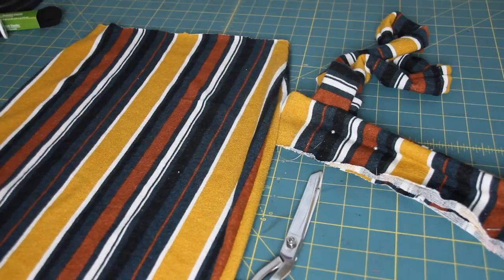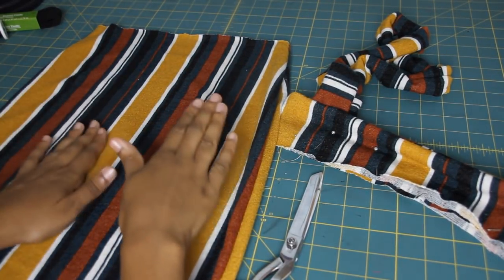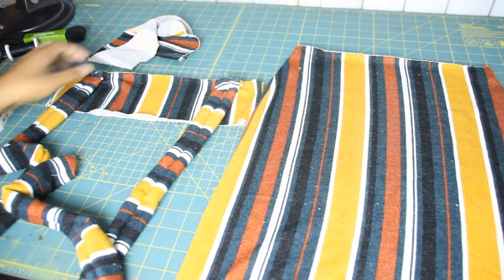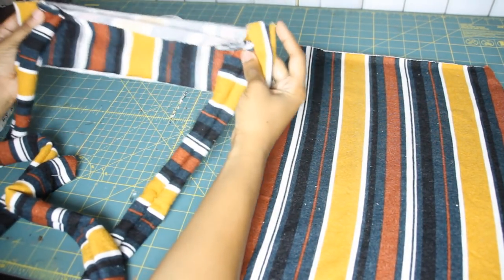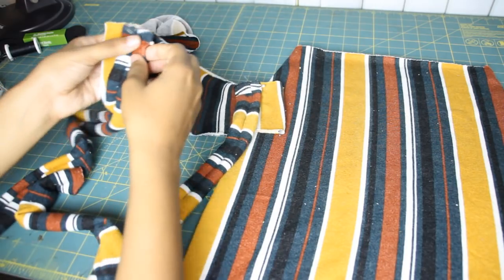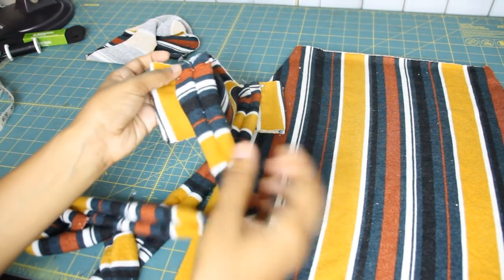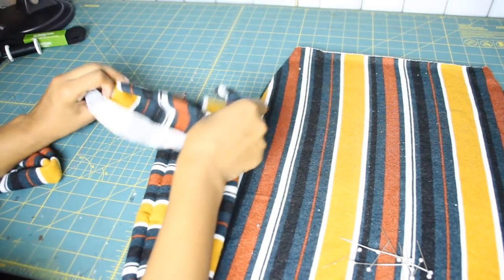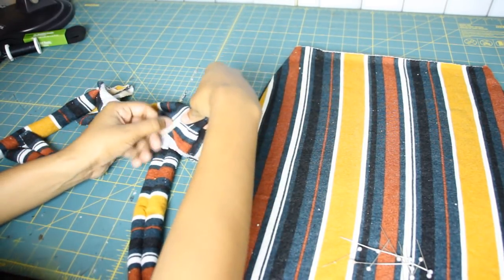So I'm just sewing everything together before I start attaching. After you've sewed it, it should look like this — the bottom of the skirt is hemmed. This is the waistband and the straps that are part of the suspenders. I have pinned them on one side already and I'm going to pin them to the back of the waistband.